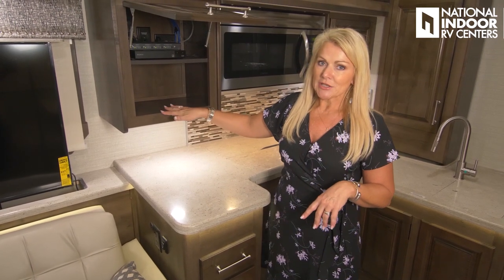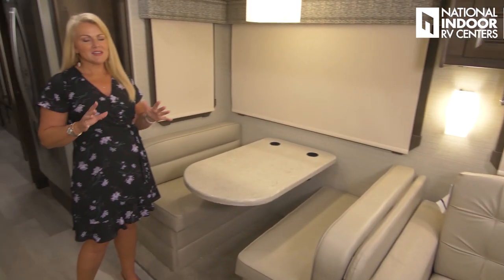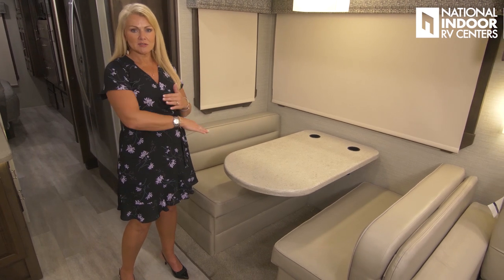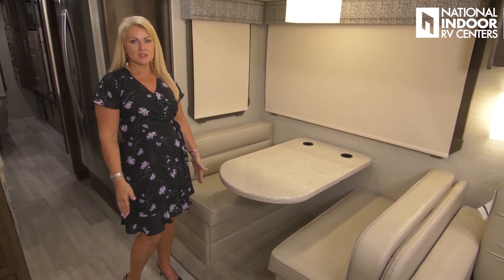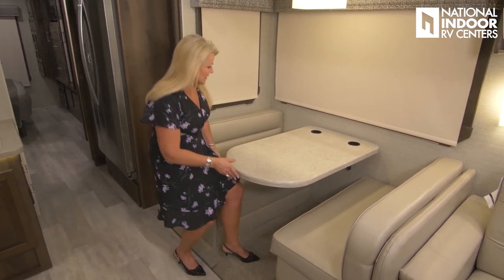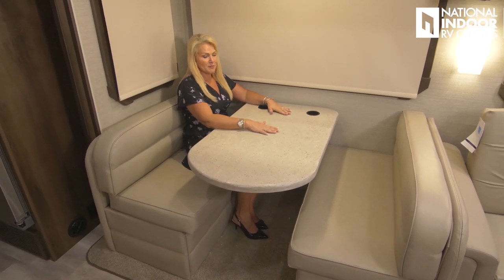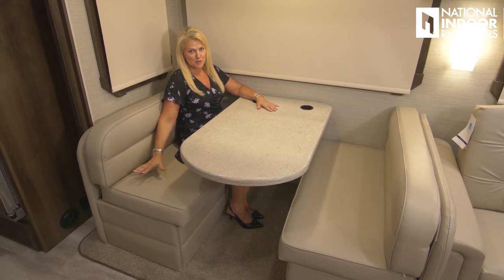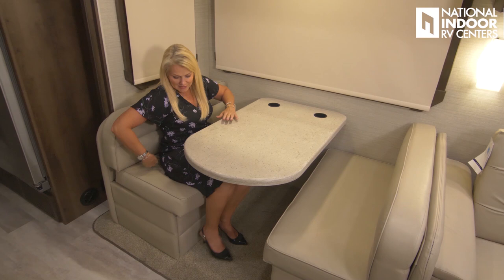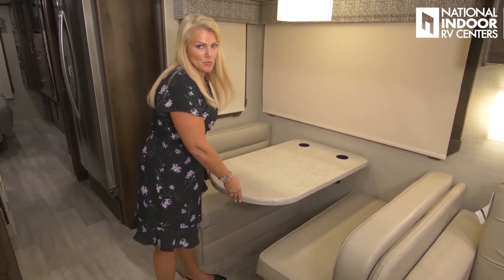We've got our matrix system that takes inputs — you can put the DVD player on both the living room and bedroom TV. We have our Sony Blu-ray DVD player and extra storage space. One of the things I love about the booth dinette is it's legless — no arm or lever to hit your knees against. I can sit all the way across, and it's nice and roomy with a big tabletop and easily room for a full-size adult.